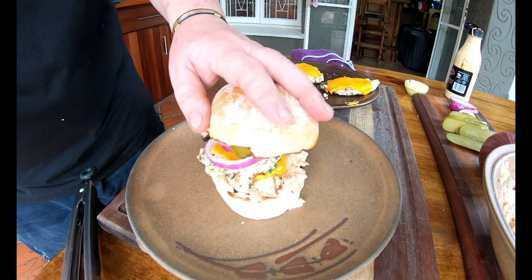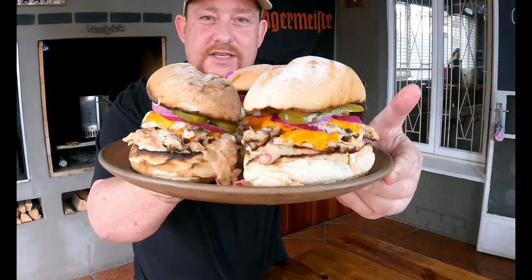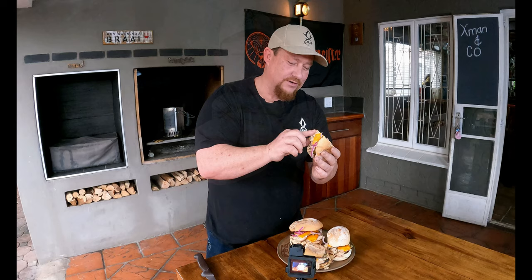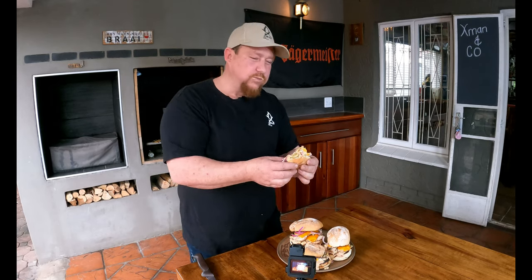There it is — the perfect chicken burger in our eyes. This is going to be beautiful. Let's cut these babies in half. Have a look at that — awesomeness! Cheers boys and girls. Wow, this is crazy — this is absolutely divine.